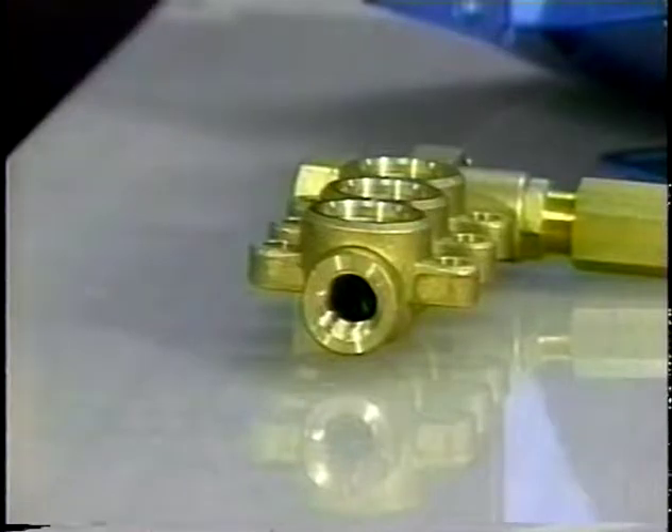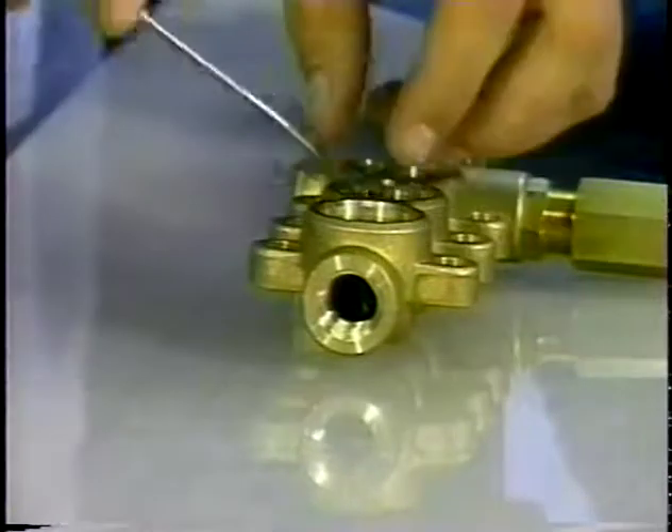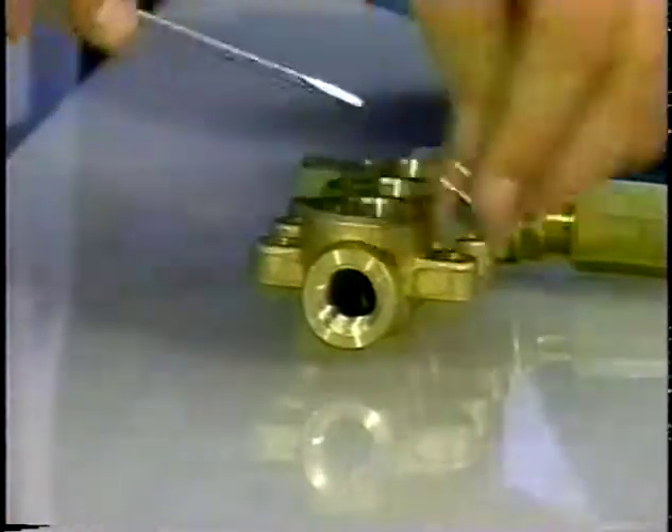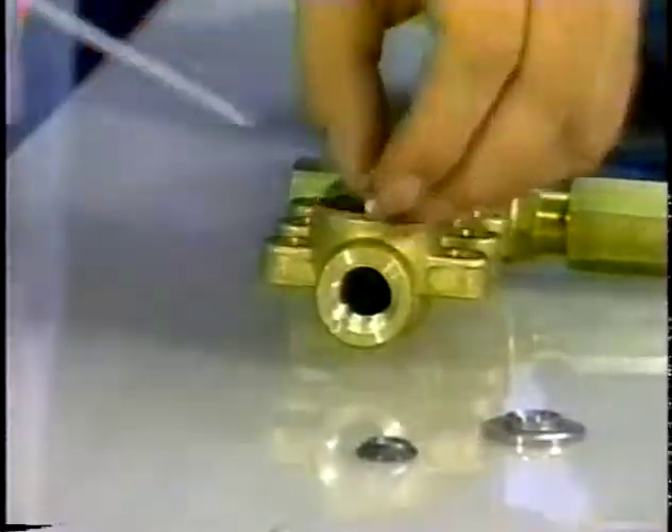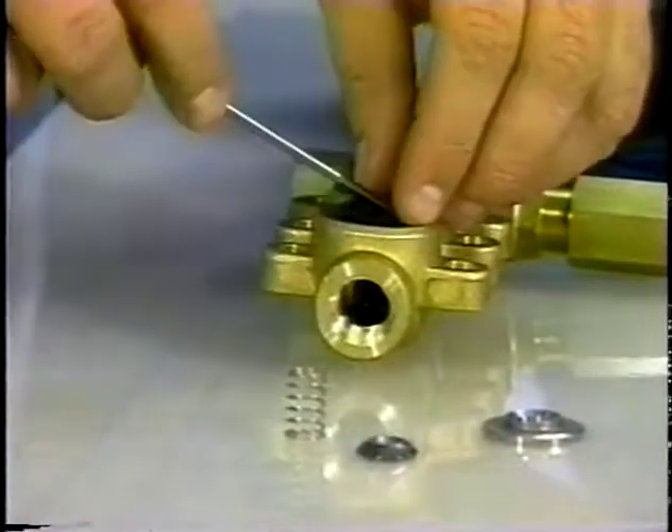The components for the valve assemblies can be easily removed by hand. Only one valve kit is needed for a valve servicing. A complete valve assembly includes a valve seat, valve, spring, and retainer, and there are three assemblies to a kit.